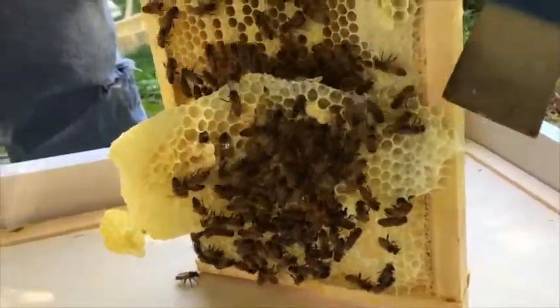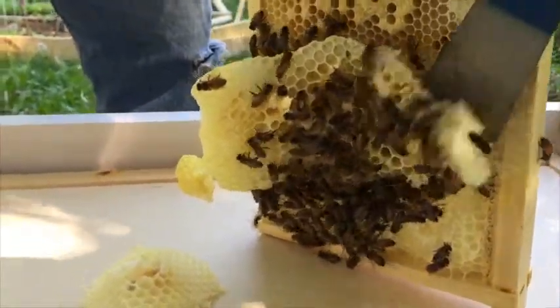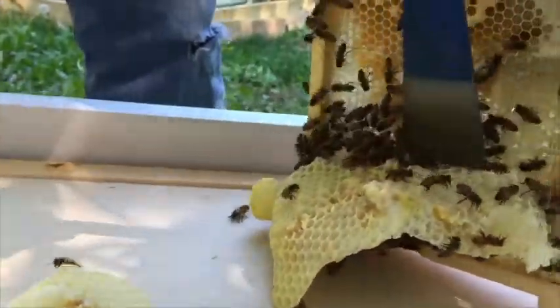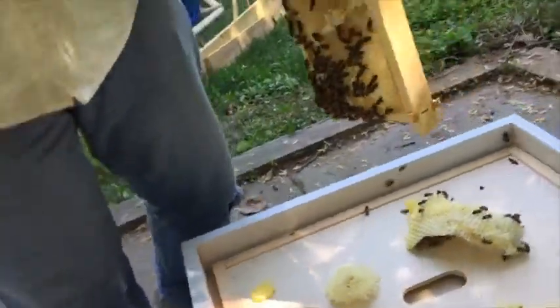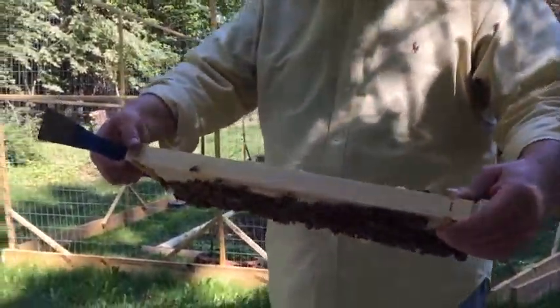Oh, I killed a few bees. You did? Smooshed them right into the hive. And they're not mad at you? They're getting mad. You can't see it, but they're swarming around my head.